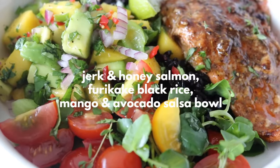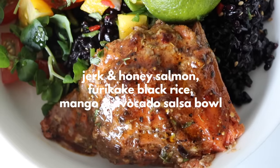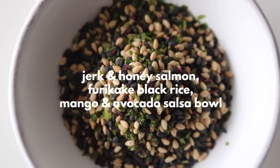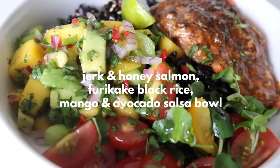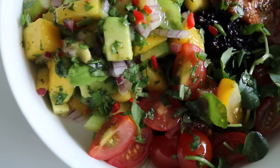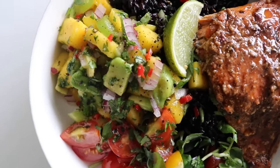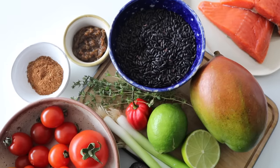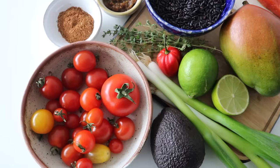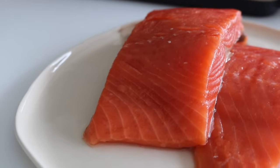We have jerk and honey salmon with black rice, mixed with a sesame seasoning called furikake. We also have a mango and avocado salad. The flavor combinations, the zestiness, the juiciness of this whole bowl is just unreal. The ingredients include wild salmon fillets, and to season the salmon we're going to be making jerk and honey salmon.